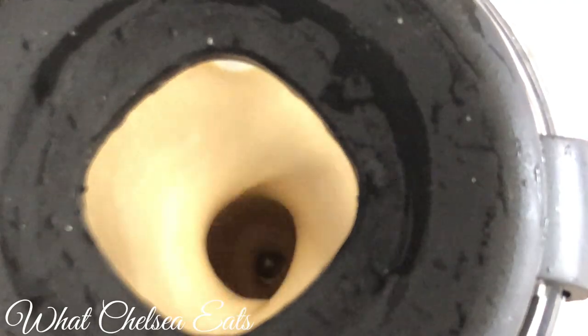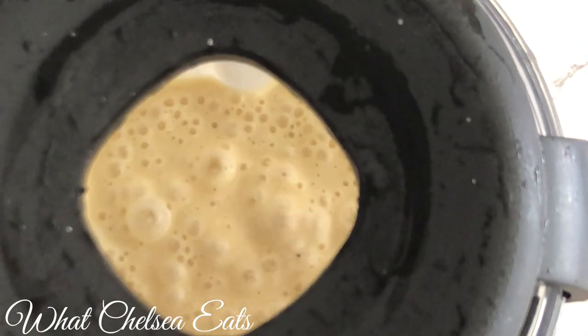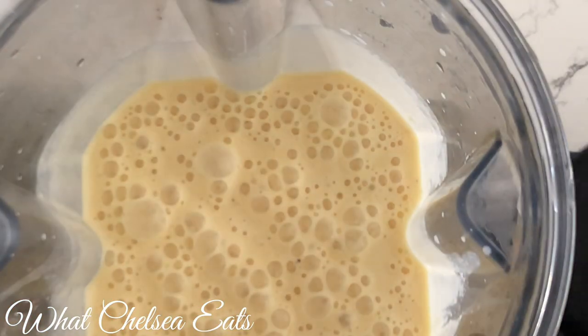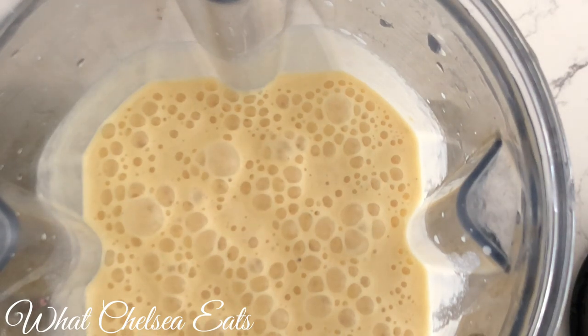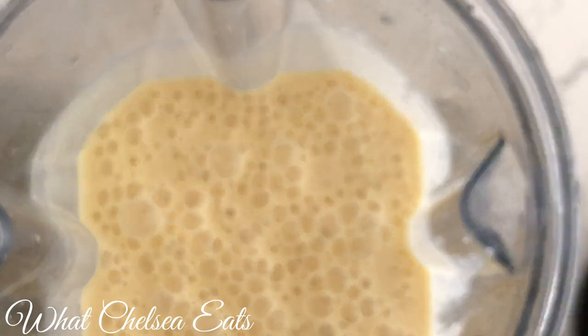Hey y'all, welcome to What Chelsea Eats. Thank you so much for joining me. Today I am going to share with you how I make my favorite milkshake recipe. This recipe is so good, y'all. It feels like I am eating something forbidden. So if you would like to see how I make it, stay tuned.